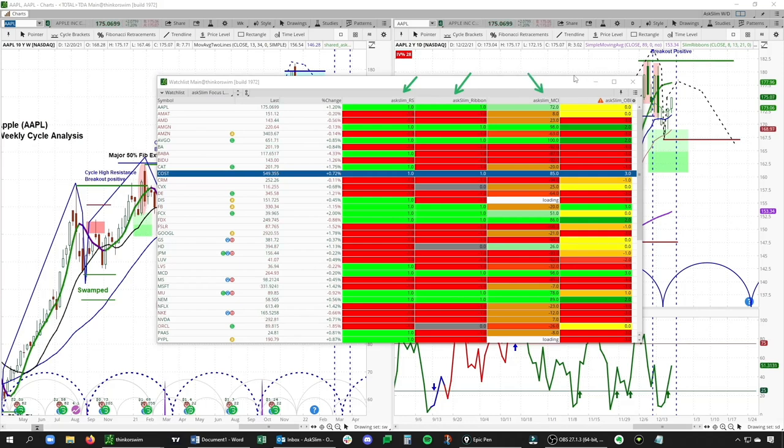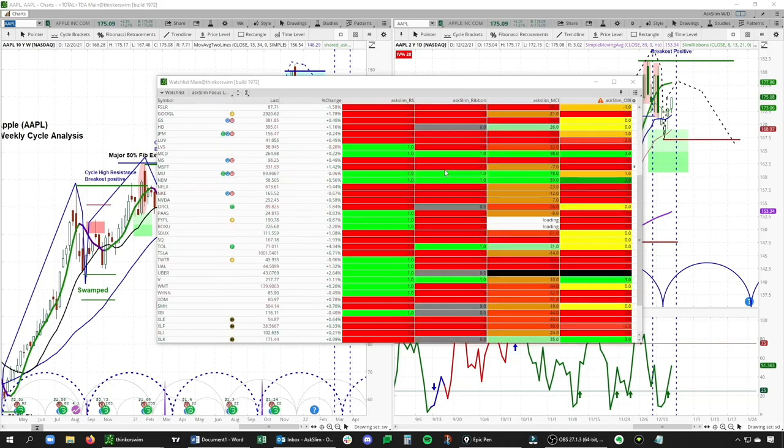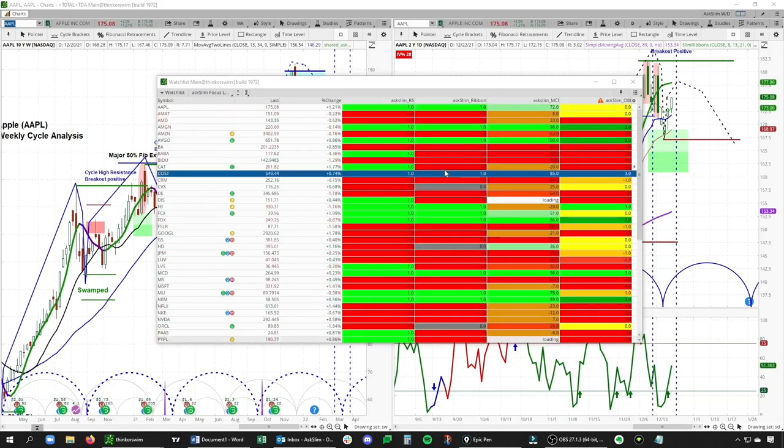And then we have the least sensitive of all our indicators, the OBI. Going from left to right, I first want to highlight — just from a visual point of view — the greens and reds you see in these first two columns. It'll give you a good sense of the underlying state of the market right now. If we scroll down, you'll see really a mix of green and red, so clearly a very mixed picture in terms of daily momentum in both the Reversal Scout and the Slim Ribbon.